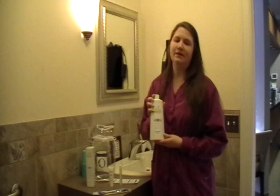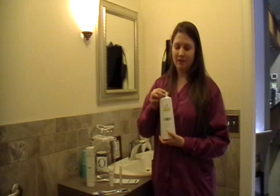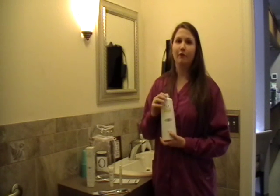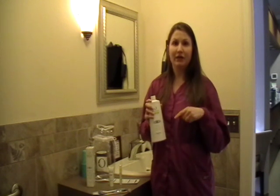The next is the mouth rinse. You're going to want to use two capfuls of this mouth rinse, undiluted, and rinse for one full minute. You can also use this mouth rinse in your water pick or water irrigator.